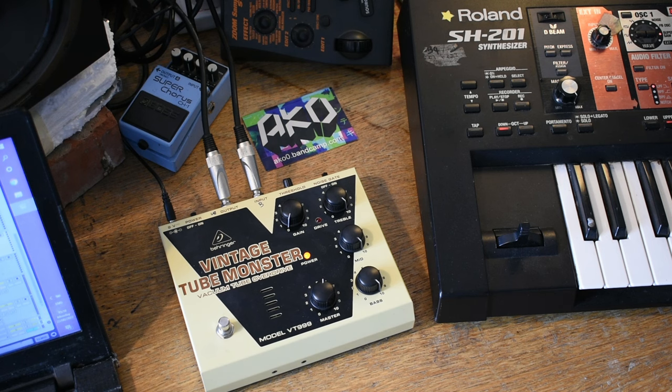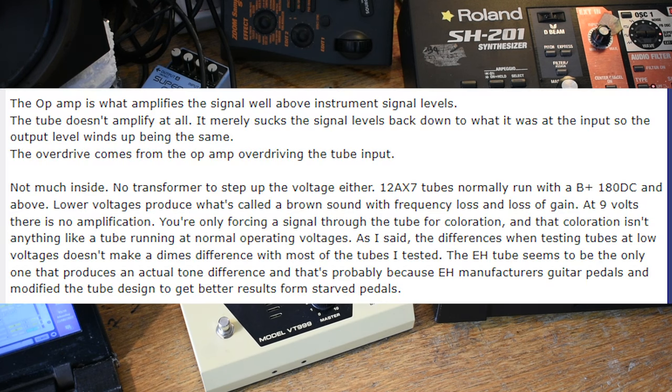Essentially what it is, is that the tube itself doesn't amplify. In reality, the gain comes from the solid state components around the tube. They pass the signal through the tube, which does give some coloration and some saturation. But because of the low voltages, essentially what's happening is we're just making up the voltage lost across the tube with these discrete solid state components.